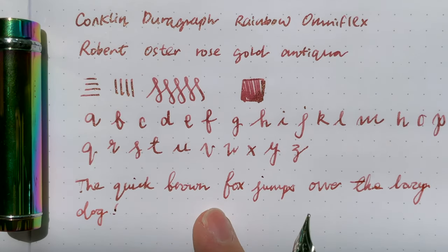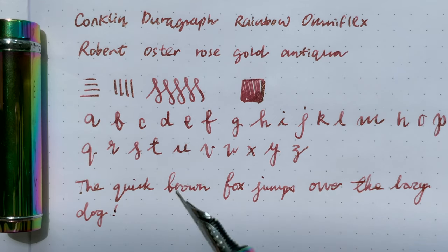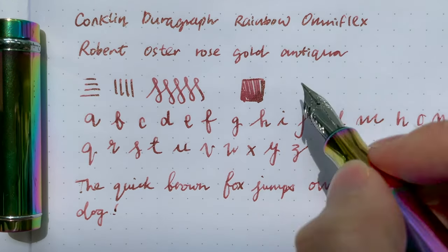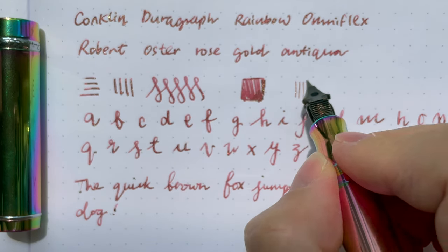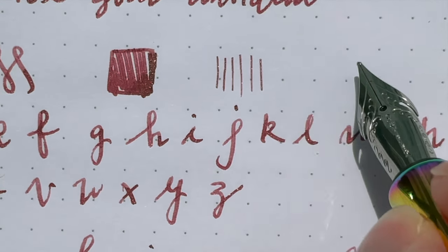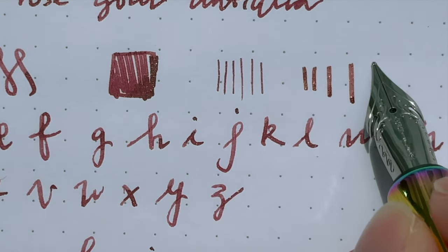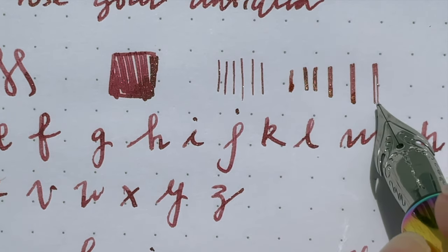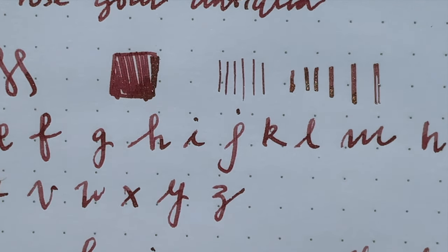On certain parts, like the downstroke, you can get it to be a little bit thin and applying a little pressure makes it a little thicker, but overall it's not very flex. Let's try writing with the back of the nib — no pressure at all, some pressure, more pressure, a lot of pressure. It started to railroad, so that's as much as I can do. Comfortably it probably gives you about 50% more line width before it railroads.